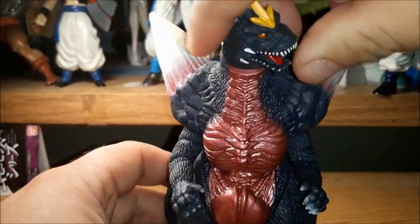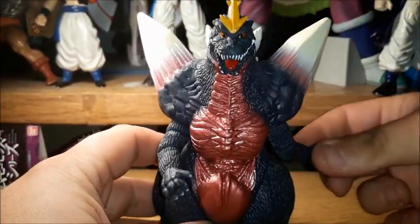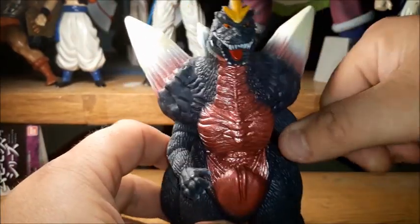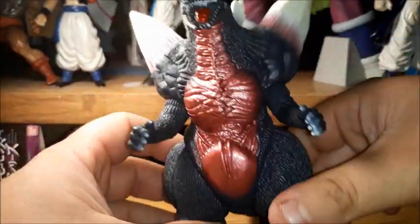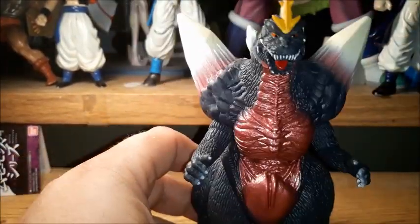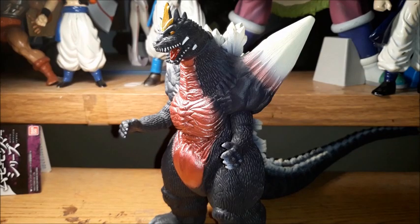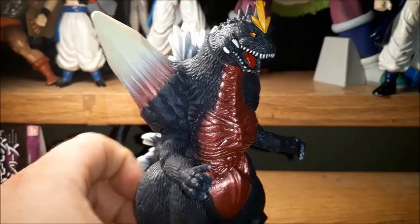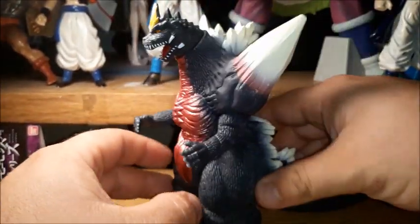For his articulation, his head does fully rotate, and then the arms can fully rotate, but they're hindered by his huge thunder thighs. Both arms do have rotation, though. I for the longest time thought this guy actually had leg articulation — he does not. I'm not sure why they didn't give him leg articulation. That is a bit disappointing, because otherwise this probably would have been my favorite Movie Monster Series figure.